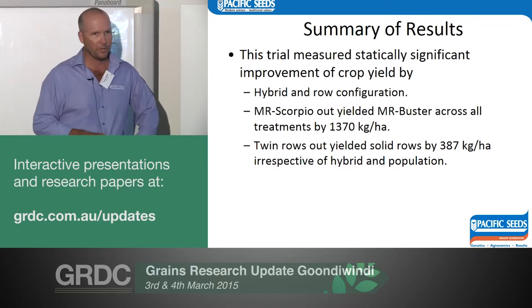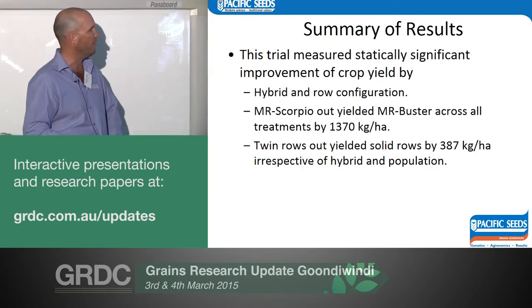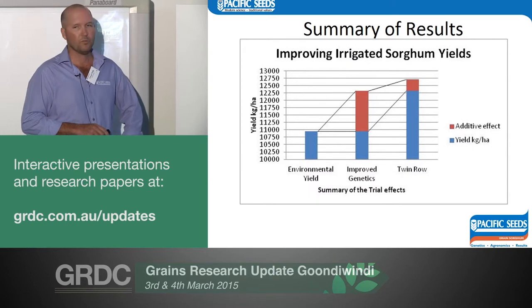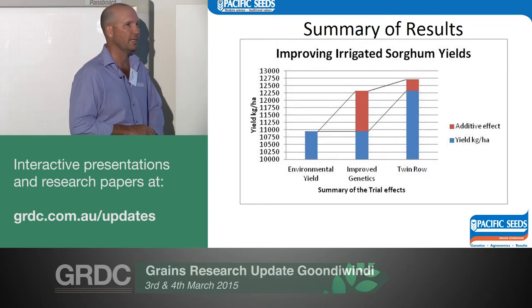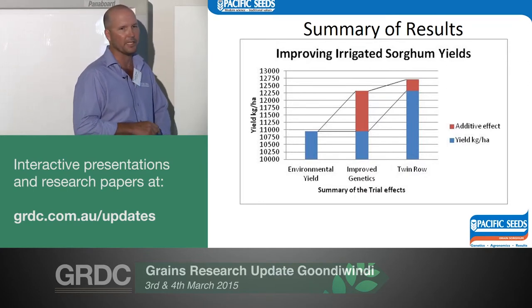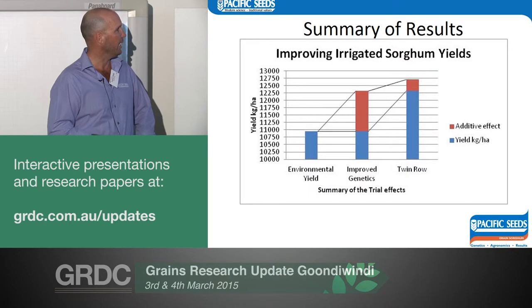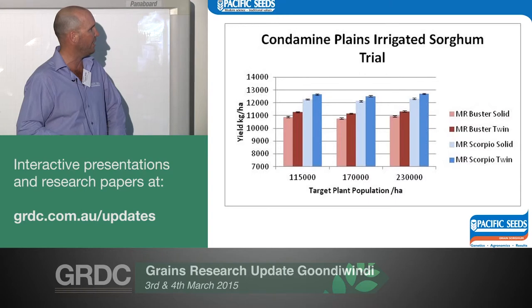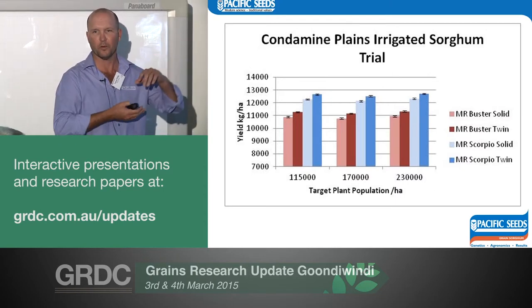Quick summary: Scorpio out-yielded the Buster by 1.37 tonne. Its top-end yield under twin row, which added another 387 kg — statistically different — was 12.6 tonne, with one plot doing just over 13 tonne. That gave us a lot of encouragement that in a pretty tough season we could achieve those sorts of yields. Looking at it, the Buster yield on solid rows was 11.5 tonne; add Scorpio, add different management, and these small management changes give us small increments of yield — you've got to keep adding them all on top of each other.